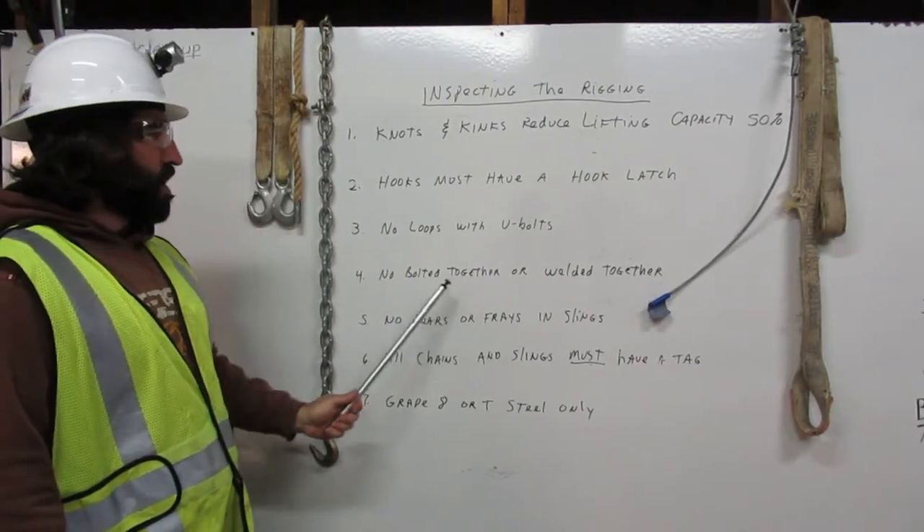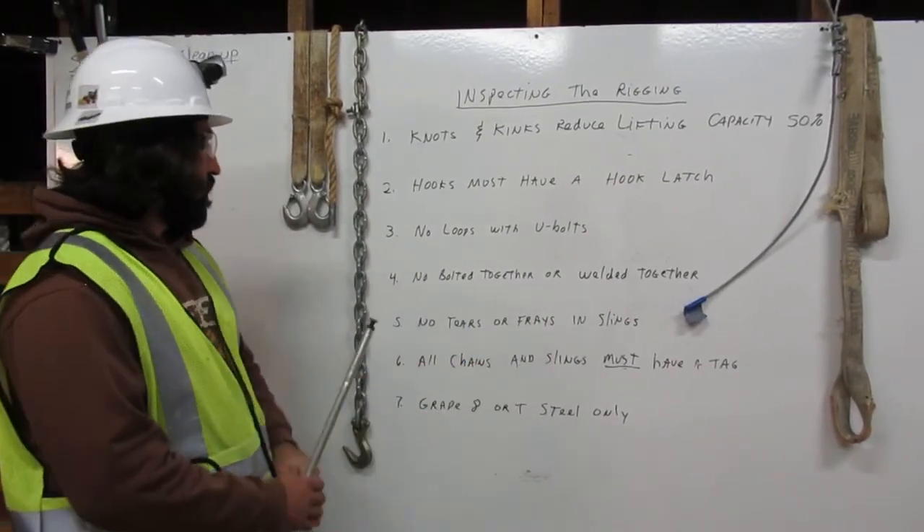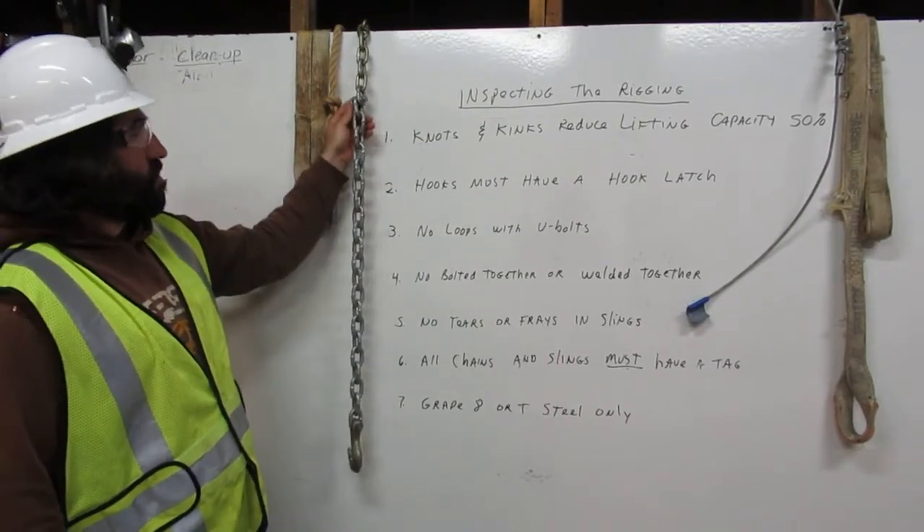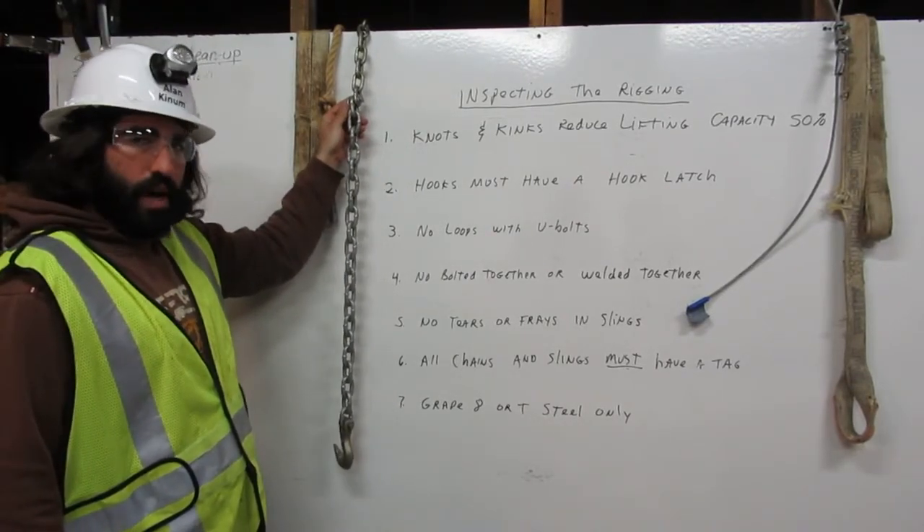Number four: no bolted together or welded together. Here we have a chain that was too short, and they used a bolt to make it longer. We cannot use this in rigging.